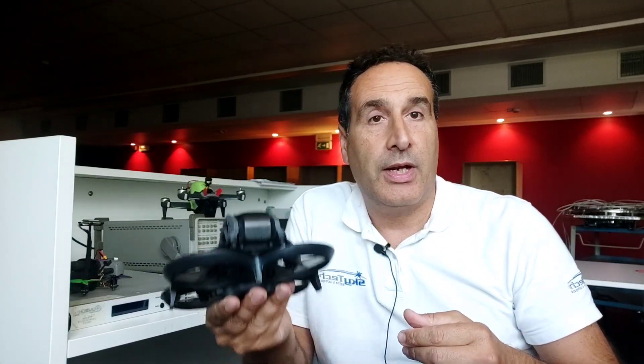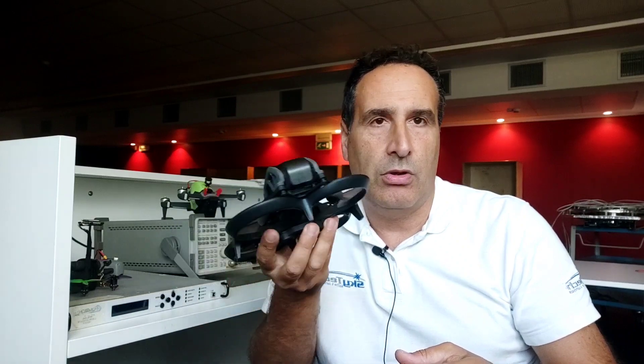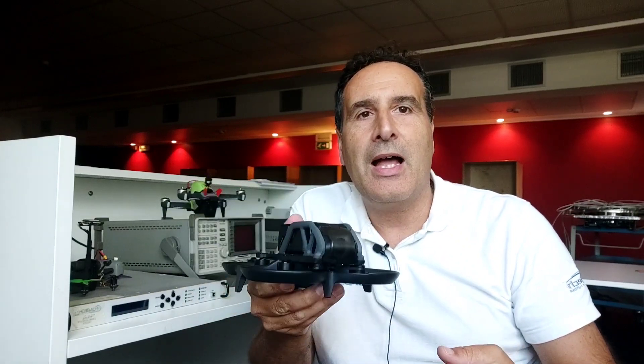È possibile fare delle belle riprese anche grazie al miglioramento della stabilità e fluidità del drone, che ha portato la DJI a fare un altro bel passo: rendere fruibile l'utilizzo di un drone FPV cinematico, un CineWoop, anche a chi non sapeva utilizzare assolutamente i droni FPV con la tipica modalità acro.